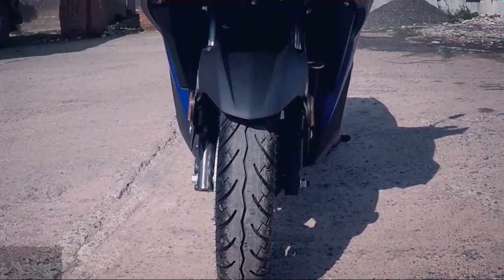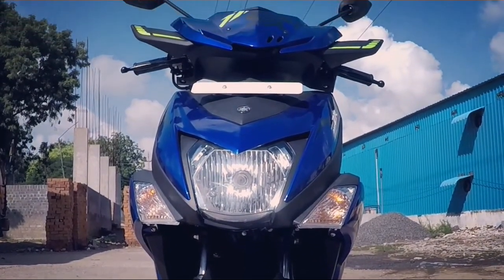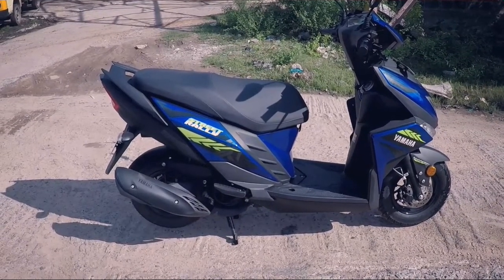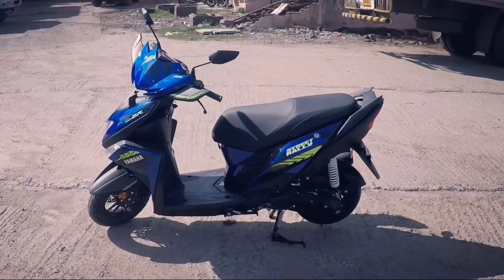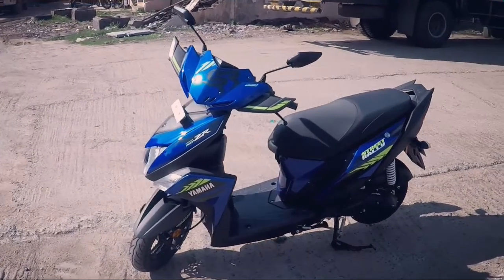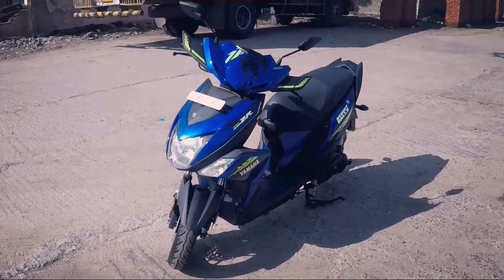The Ray ZR Street Rally is powered by a 113cc air-cooled 4-stroke engine. It produces a maximum power output of 7bhp at 7500rpm and 8.1Nm of torque at 5000rpm. It is the same engine used in the Yamaha Ray ZR scooter, but it feels a lot more refined and Yamaha has done a good job to make it feel nimble and lively.